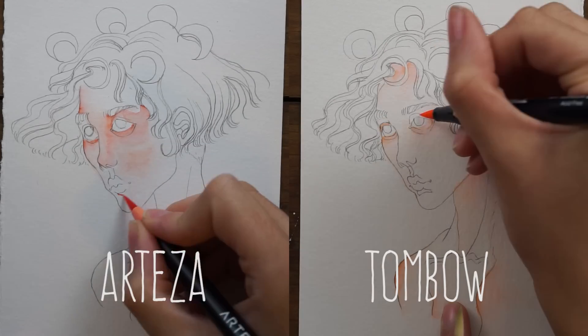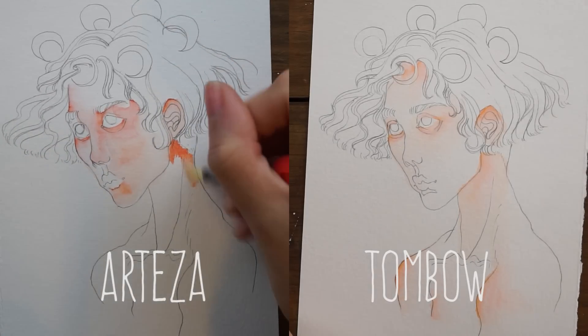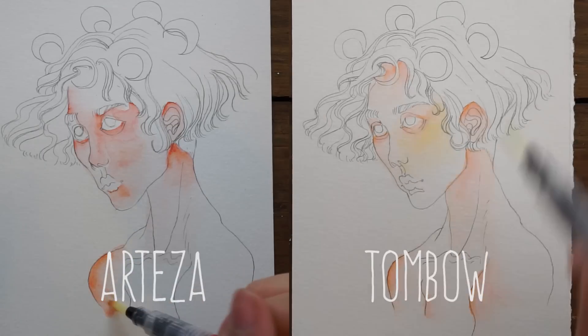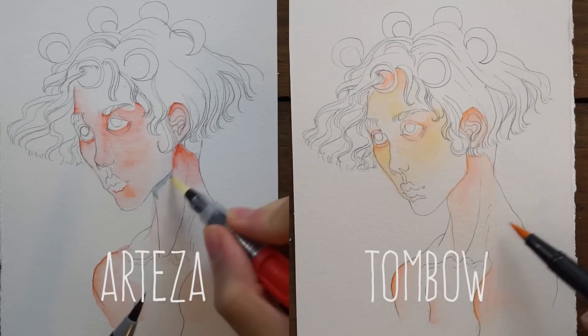What I'm doing here is I did a sketch and transferred those lines onto two pieces of the same watercolor paper so I'd be working with the same sketch for both, removing variance in that regard. The colors did end up more different than I was expecting, but that's okay.